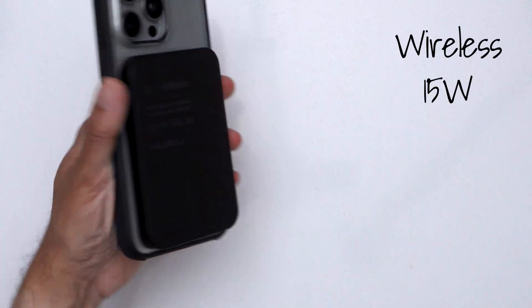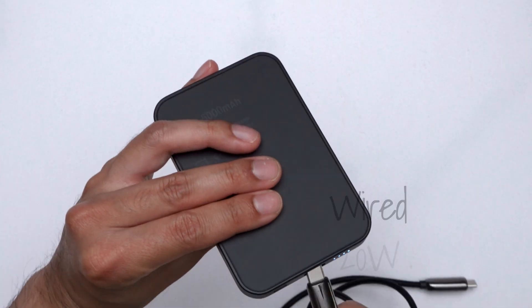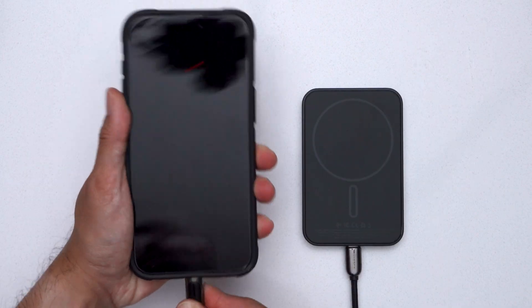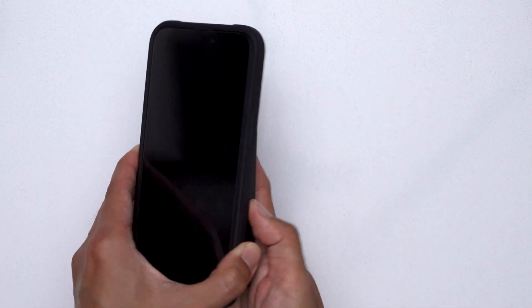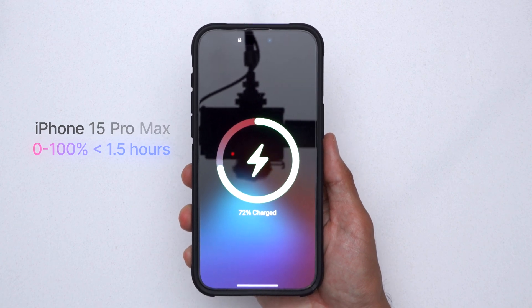The S2 supports 15 watts of magnetic wireless charging. There's also a USB port that can deliver up to 20 watts PD fast charging, and yes, you can simultaneously charge — so you can charge your phone and AirPods at the same time. For reference, it can wirelessly charge my iPhone 15 Pro Max to 100% in just under one and a half hours.